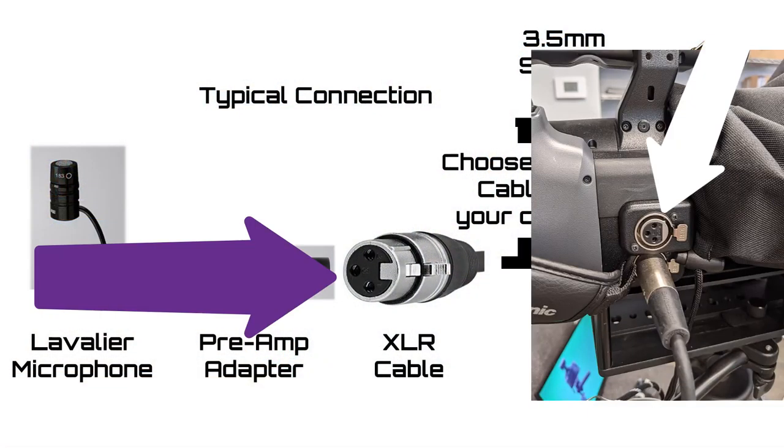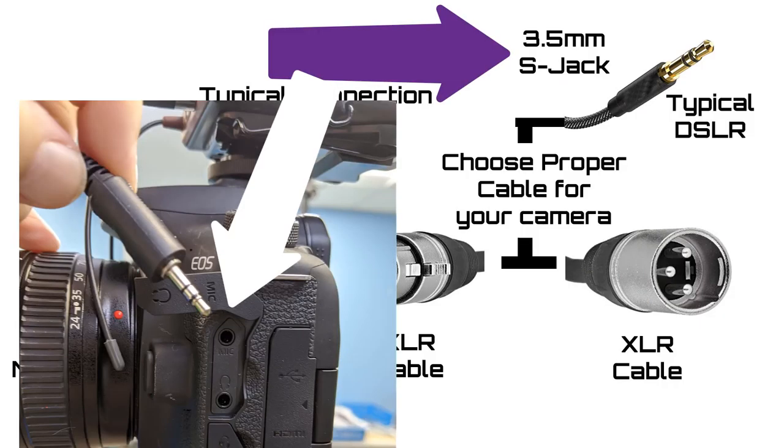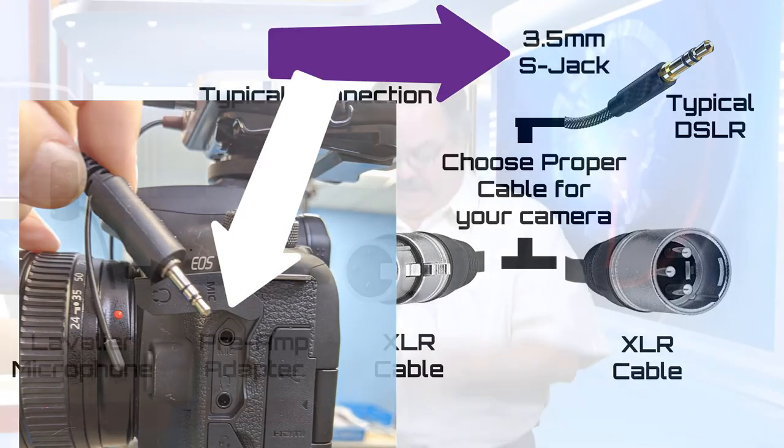But if you are using something like a Canon 5D, you can also get an adapter that plugs into one of those kinds of cameras. I use this with a cable because I'm in the studio. You can also use a cable if you're out in the field.